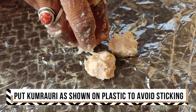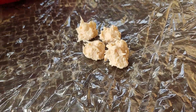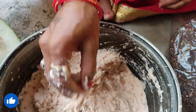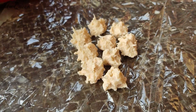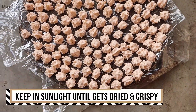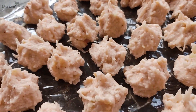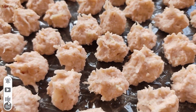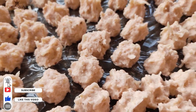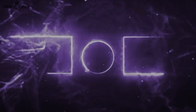Why do we put the slime in plastic? We are going to put the slime in plastic and mix the slime in a mixture.